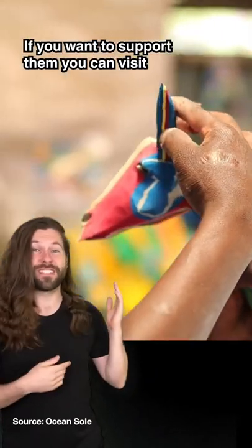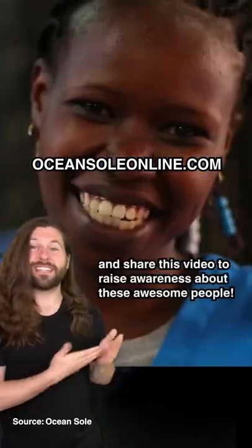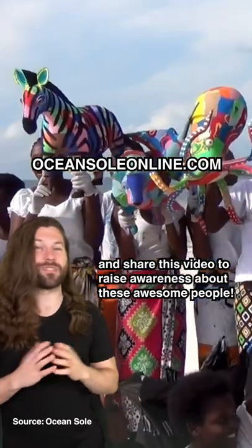If you want to support them you can visit OceansoulOnline.com and share this video to raise awareness about these awesome people.